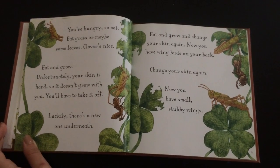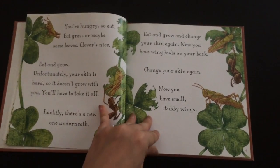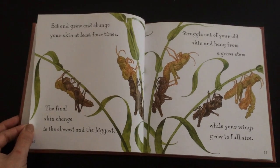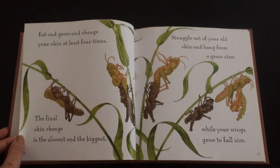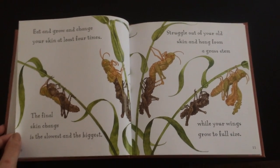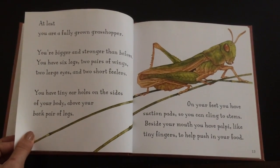Now you have wing buds on your back. Change your skin again. Now you have small, stubby wings. Eat and grow and change your skin at least four times. The final skin change is the slowest and biggest struggle — fight out of your old skin and hang from a grass stem while your wings grow to full size. At last, you are fully grown: a grasshopper.